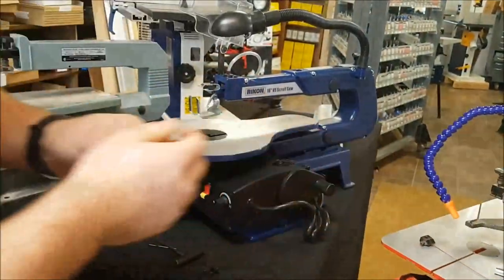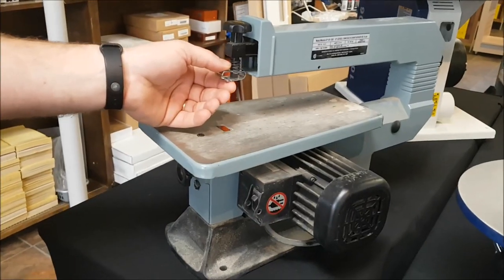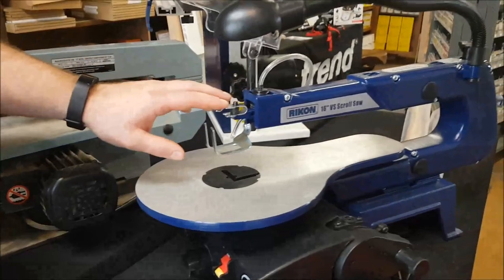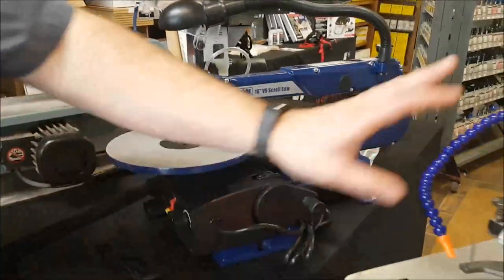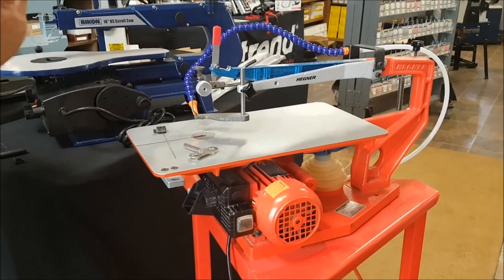A lot of the older scroll saws, like this old Delta, will take strictly pinned blades. This Rikon here takes both pinned and pinless, while this Hegner — which is pretty much top of the heap — will take strictly pinless blades.